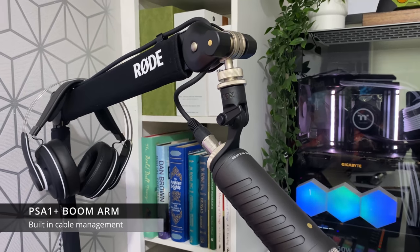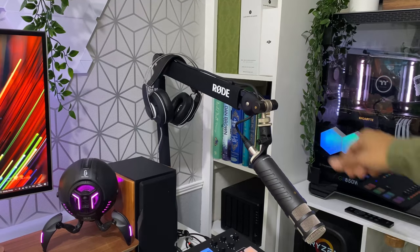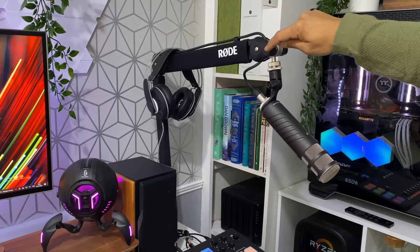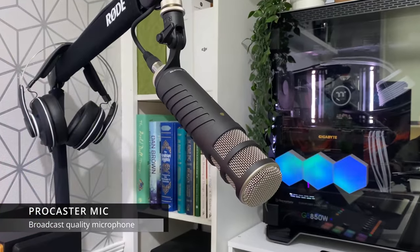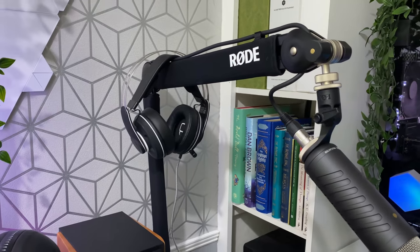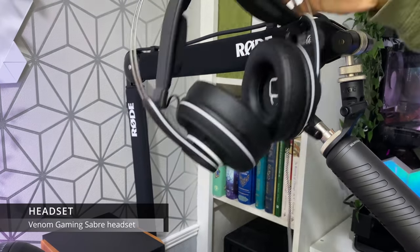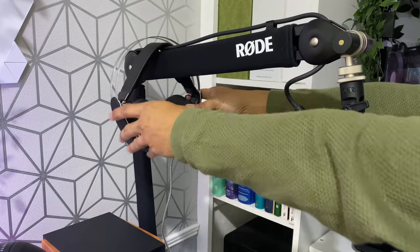This is the PSA1 Plus boom arm from Rode. It has built-in cable management, it's clamped to my desk, and it moves so smoothly — up and down, side to side with minimal effort. It's probably one of the best-looking boom arms as well. For the microphone I'm using the Rode Procaster — I'm actually recording this voiceover using this microphone right now. How do you think it sounds? It looks absolutely fantastic and the build quality is insane — really heavy and solid. I don't currently have studio quality headphones, so when using the Rode station I'm using my Venom gaming headset.